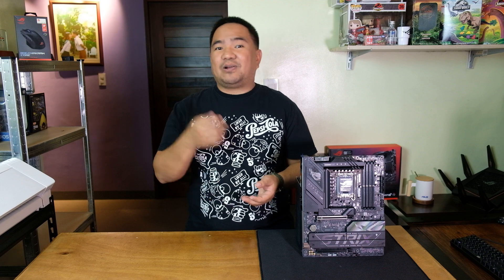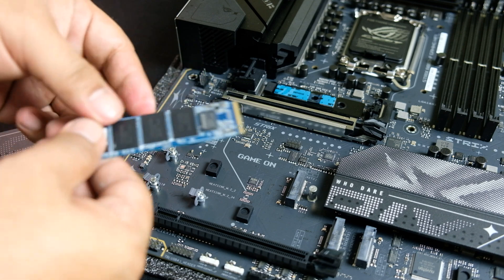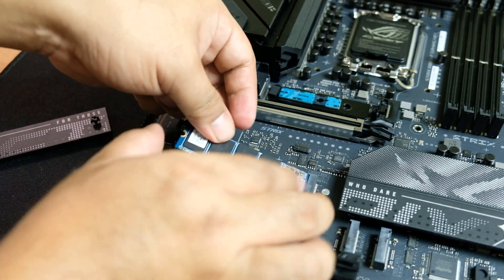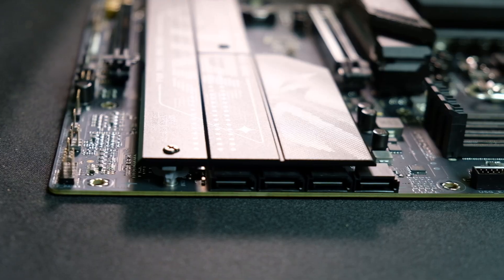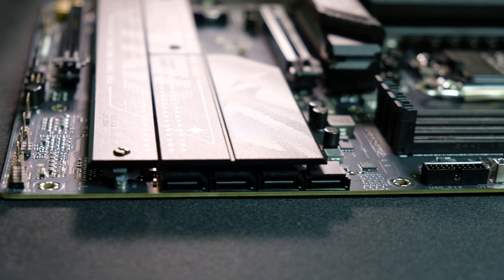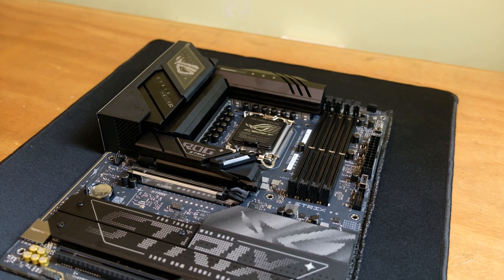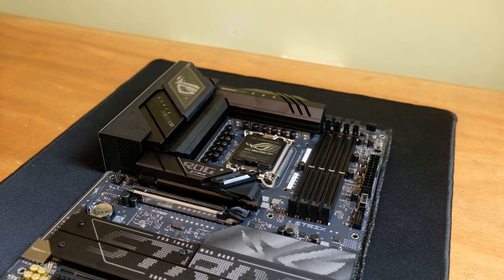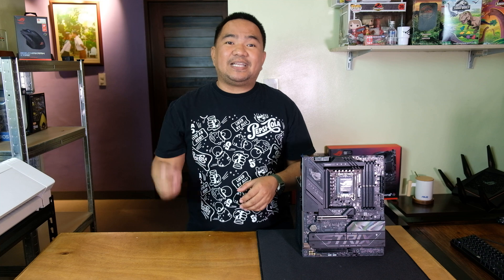The other three M.2 slots still require a screwdriver for removal of the heatsink, while for installing the SSD, all M.2 slots have Q-Latch, which makes it easier to install the SSD. You also have four SATA ports for additional storage. For GPU support, you get a PCIe 5.0 x16 slot for high-end graphics cards, plus an additional PCIe 4.0 x16 slot for expansion, and ASUS includes their Q-Release mechanism making it easy to detach your GPU.